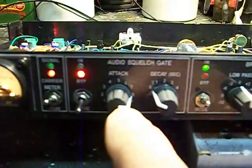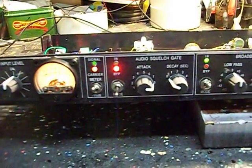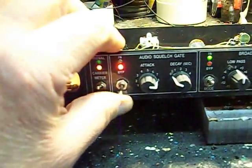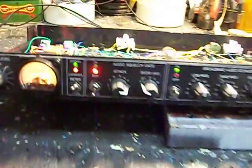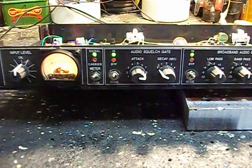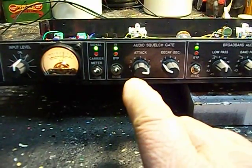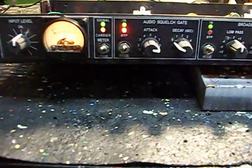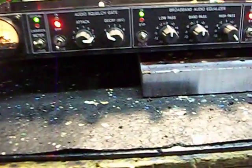We've got an auto squelch gate, which is really a sensor to tell you when there's dead air. If there happens to be noise in the background — let me turn this up, see if I can hear the noise. Notice how the gate is giving us dead air only when there's no signal under those conditions.